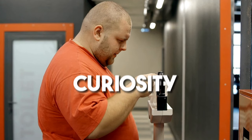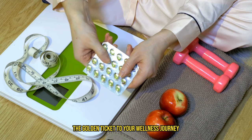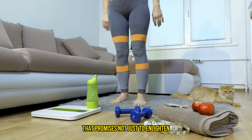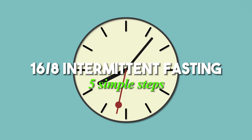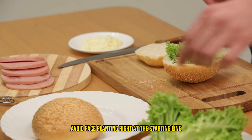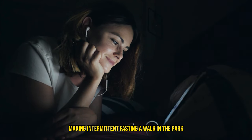So you're here, possibly with a mix of curiosity and skepticism, wondering if this could be the golden ticket to your wellness journey, right? Buckle up, because we're about to embark on a crash course that promises not just to enlighten, but also to entertain. We're breaking down the 16-8 intermittent fasting into five simple steps, ensuring you start on the right foot and avoid face-planting right at the starting line. Stick around and let's crack the code to making intermittent fasting a walk in the park.